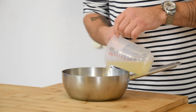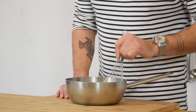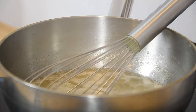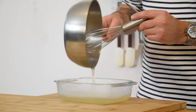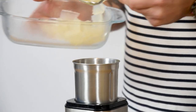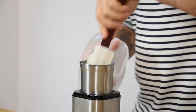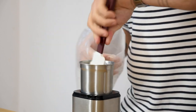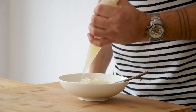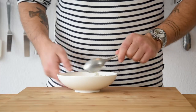Meanwhile, pour 300 grams of the lime liquid into a saucepan together with 4 grams of agar powder. Mix this well and then bring it to a boil for 1 minute. Once it has boiled, pour it into an oven dish and let it cool down completely in your fridge. Then transfer it into a blender and spin it till it's a smooth gel. Now transfer it into a piping bag. Then also transfer the caviar into a bowl and add some of the lime gel that we just made. Mix this and then keep it in your fridge for later.